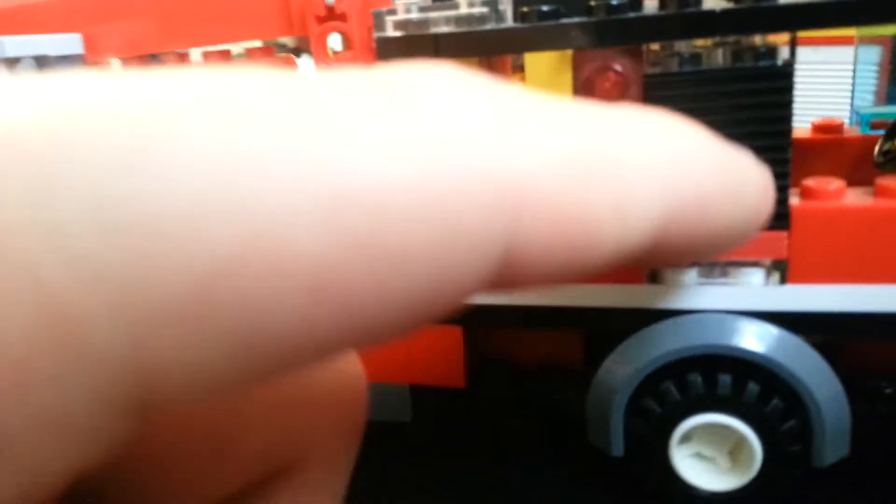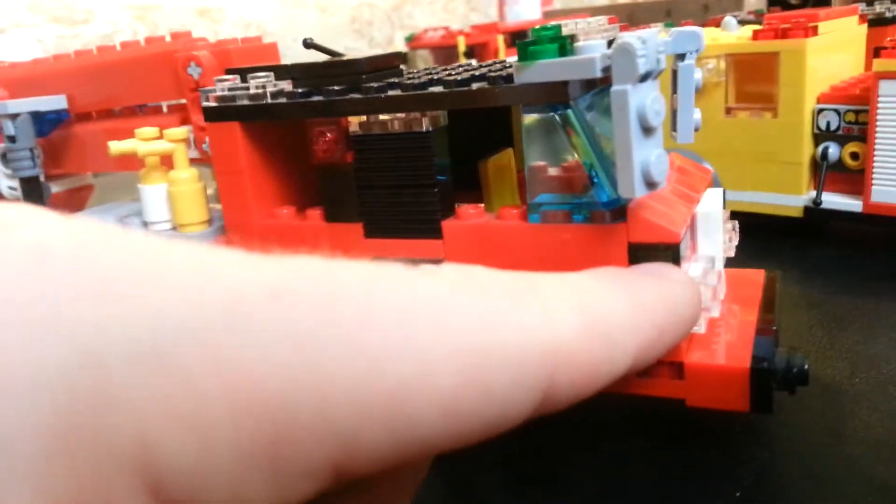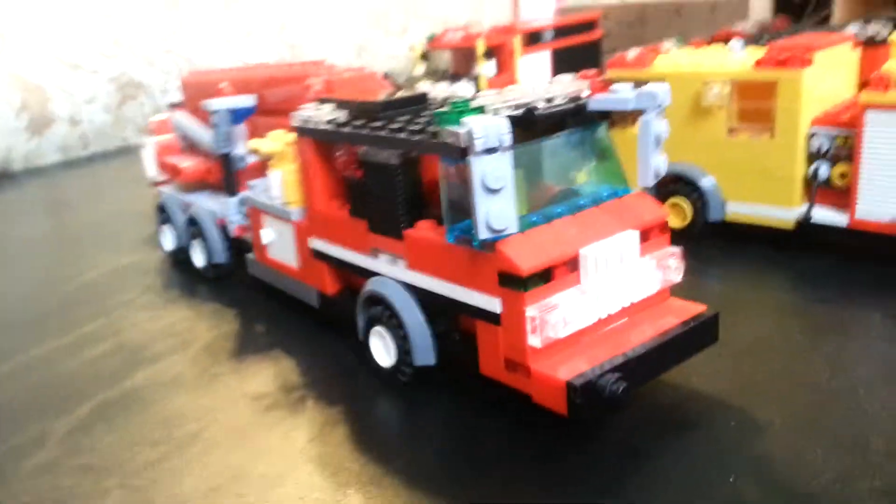You got your roll-up compartment doors here — they roll up. Those are for medical equipment. And this thing has the green light on it. So tell me what you guys think of my Pierce Velocity design.